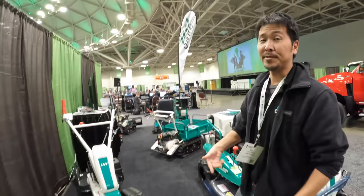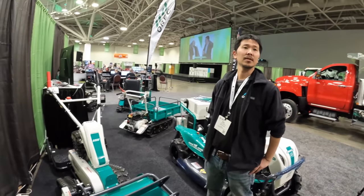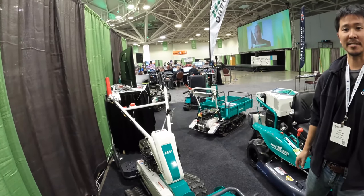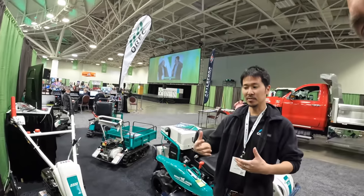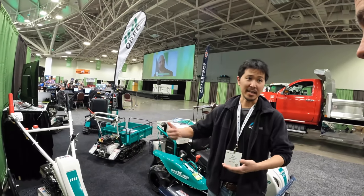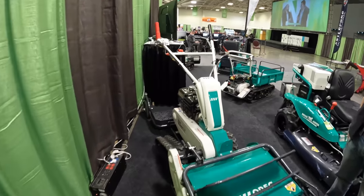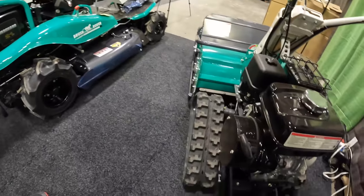It's basically like a forestry mulcher head — a rotating drum. It actually mulches the material down to small pieces, so commercial guys love it because they don't need to bag it after. How much does this unit go for? About $5,500, with a Honda GX270 engine.